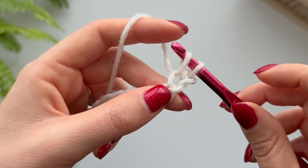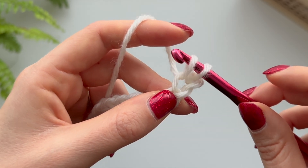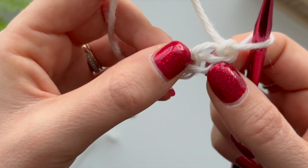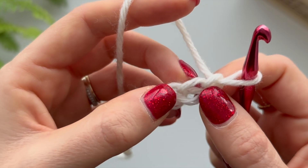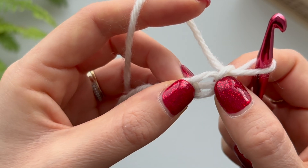Then you're going to pick up your yarn - yarn over - and pull it through that same chain you've gone through. Now you're going to have two loops on your hook. I'm going to do that again for you.